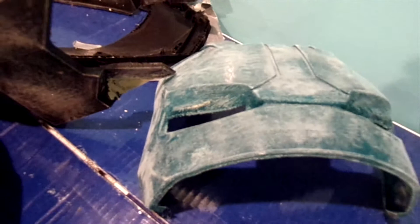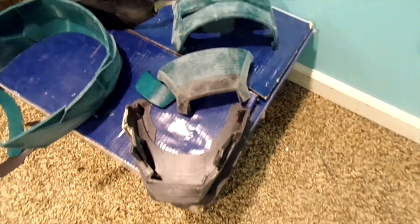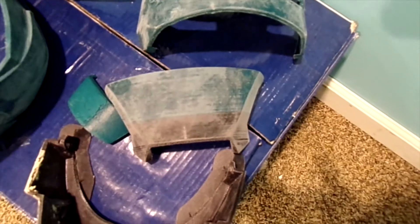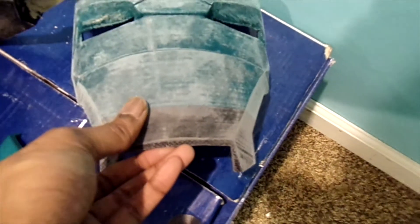I had to hit under the eyes with some 60 grit — it had supports while building up there. Normally on these helmets that area comes in rough because it's like the first layer, similar to why the dome comes out that way when printed upside down. Everything else is done so now I'll just wait for everything to dry. I'll probably start PLA welding everything together now so it starts to look like something.